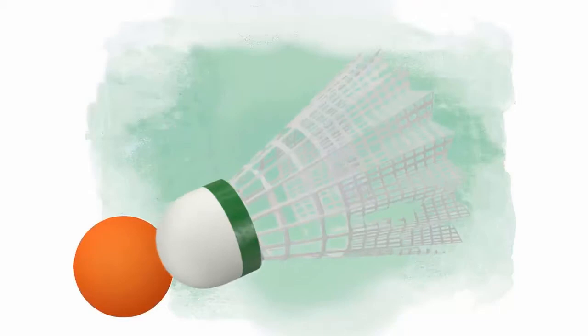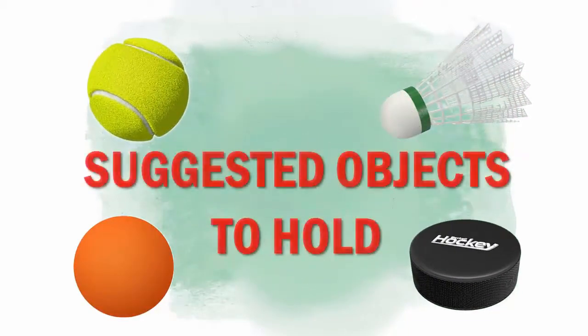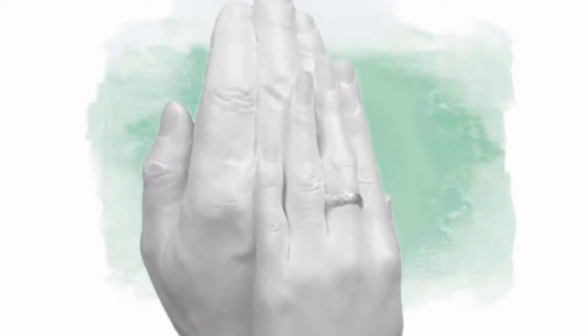This short video will take you step by step through the molding and casting process. We have selected this slightly advanced hand cast instruction because the most basic hand casting is done without holding anything, yet it follows the same procedure sans the object held. So we provide two lessons in one set of instructions.